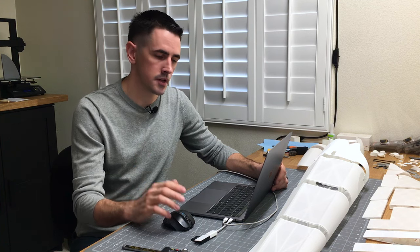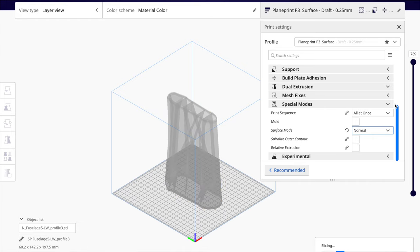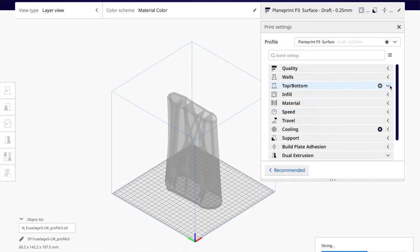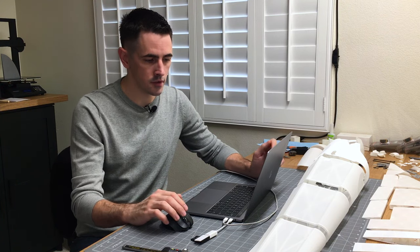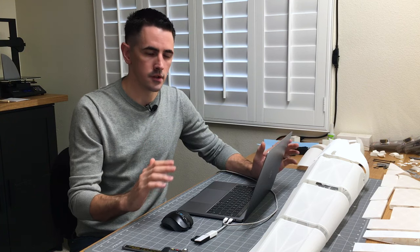So that covers PlainPrint airplanes. The only difference with Eclipson airplanes is we need to change the special modes back to normal. Also, with Eclipson airplanes, they do design some of the parts to have top and bottom layers. The PDF file you get with Eclipson will specify, for example, three bottom layers and three top layers, or eight bottom layers and three top layers. That's all the settings you need to change for Eclipson airplanes.